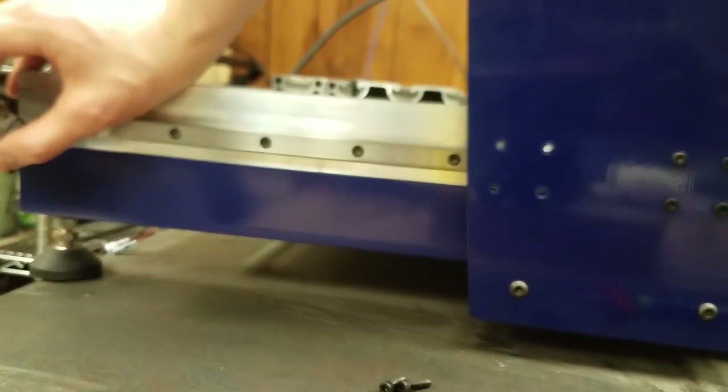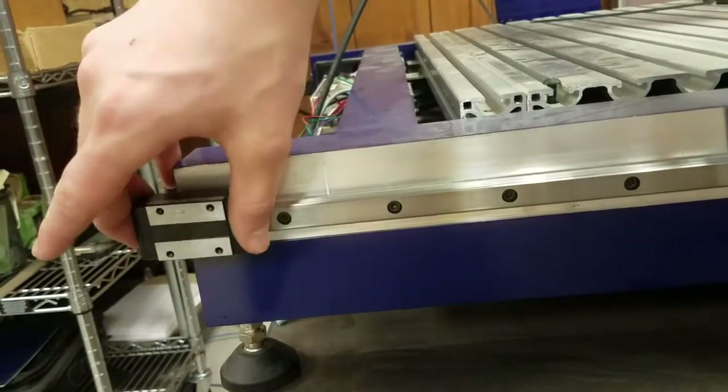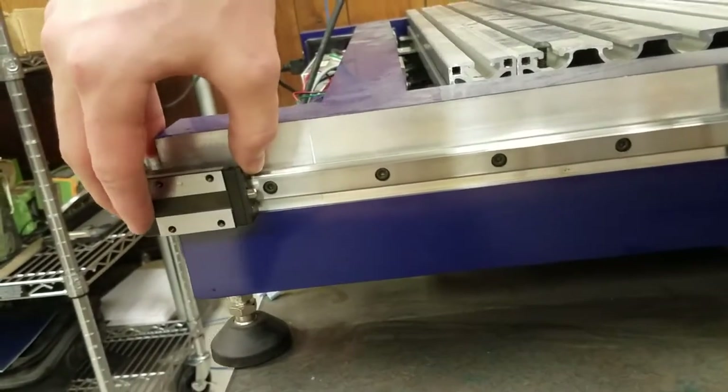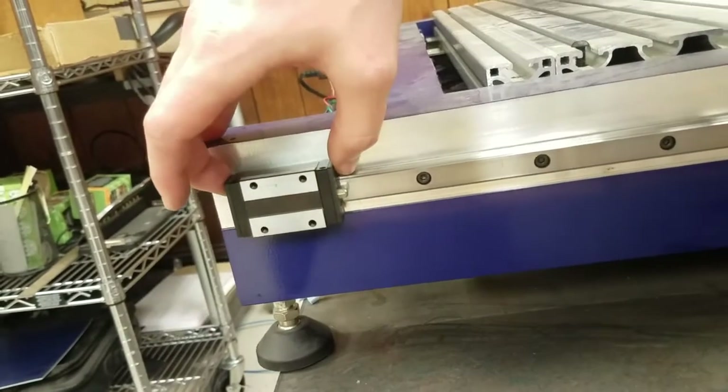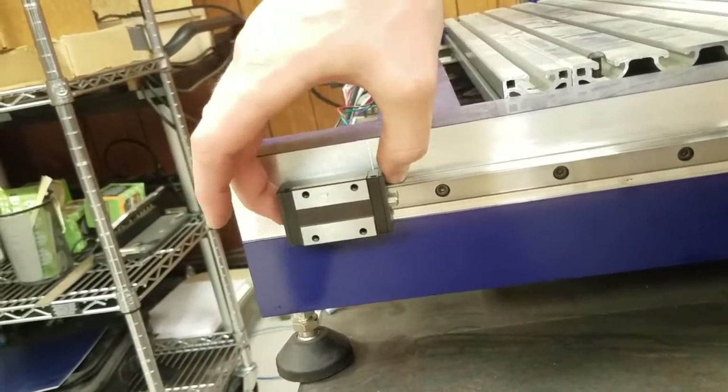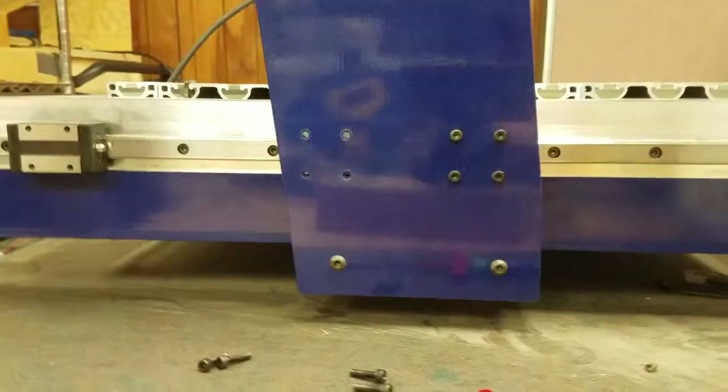To reinstall the block, line the channel directly up to the rail and slowly glide the block into position without force. Be sure to go as straight as possible onto the rail to avoid ending up with bearings all over our work surface.